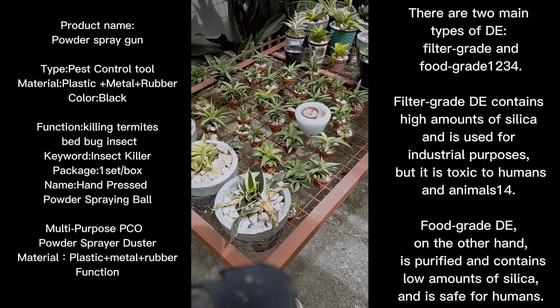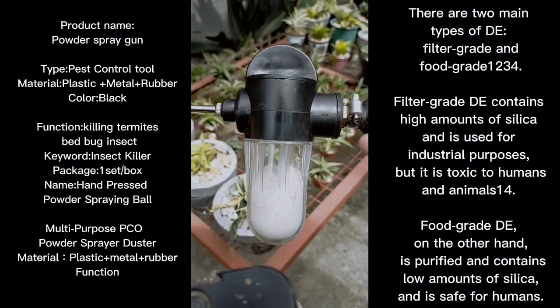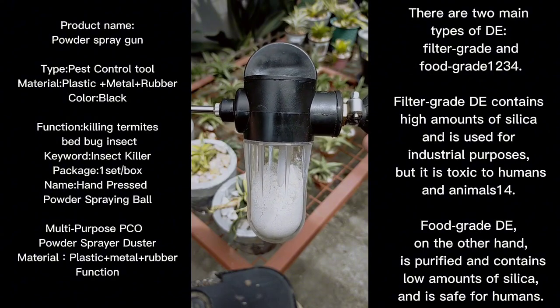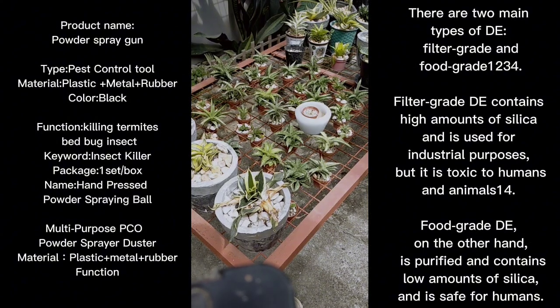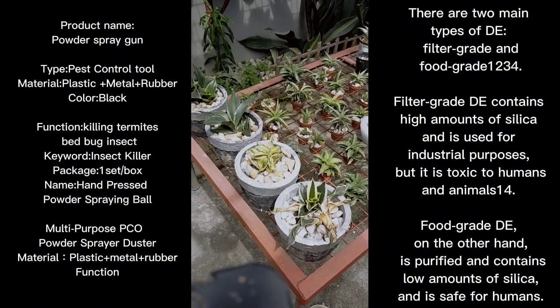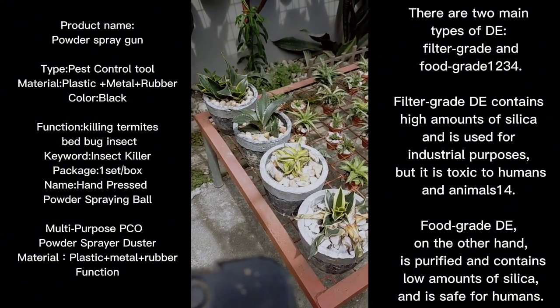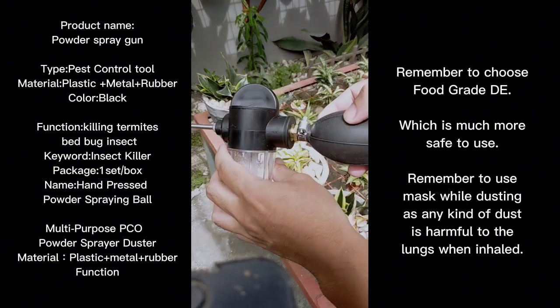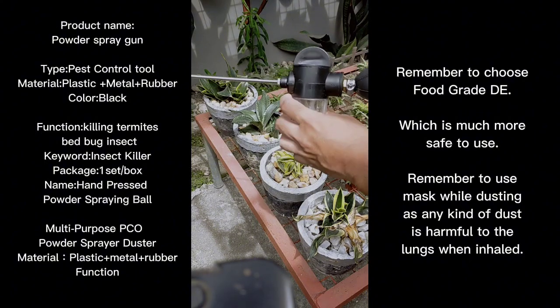Alright folks, this is the second part where we will be applying the duster tool to spread diatomaceous earth on the sensitive plants I have — especially the short leaf trifachada, because the short leaf is prone to a lot of pests, especially aphids and mites. We'll start on this row, and all you need to do is squeeze the diatomaceous earth onto them.